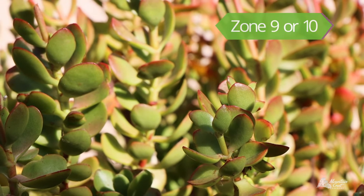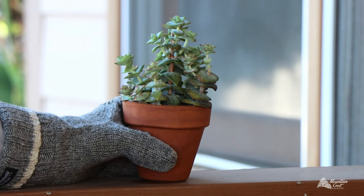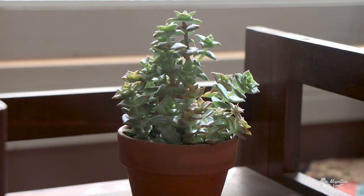Crassula are native to warm climates and do not tolerate hard frosts. Fortunately, Crassula will overwinter well indoors while temperatures are below freezing. Just make sure to put them by a window.